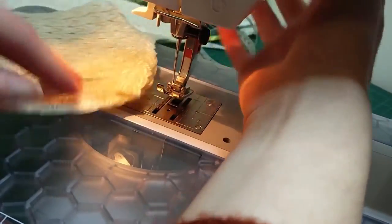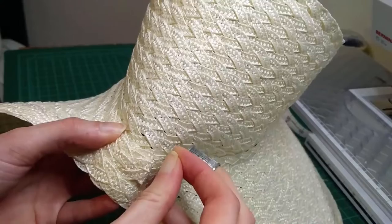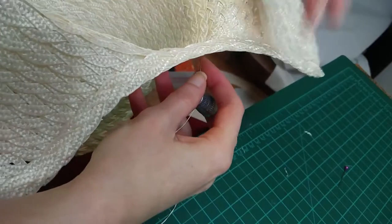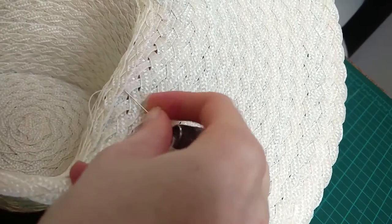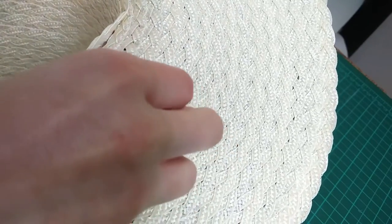All I had to do then was attach it to the crown. I pinned the crown into position and tried the bonnet on just to make sure I was happy with the shape. I love this bonnet so much, I'm so glad I took the time to make it. Then I hand stitched the crown to the brim - first the lower edge from the inside and then the top edge from the outside. I used a strong linen thread, mostly because it was the best colour match I had for the straw, and a whip stitch to join the two layers together.